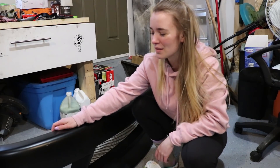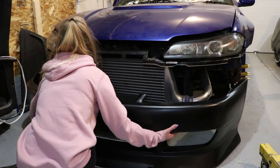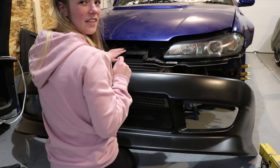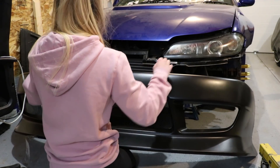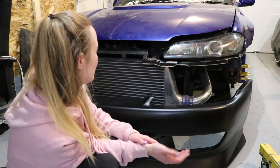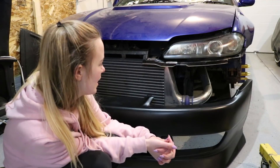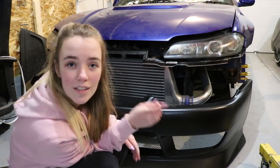Alright guys, now that the bumper's all unwrapped I'm gonna try putting it on the Silvia and give you guys a look. Yep, that's interesting. I might have to take this off to make the front bumper fit. It's not fitting on properly so I'm gonna have to get Colton's help when he comes home to figure that out.